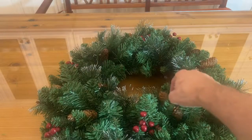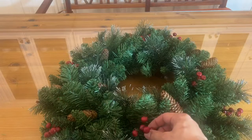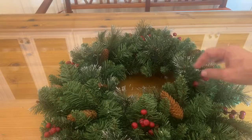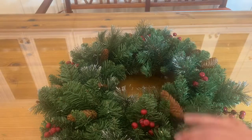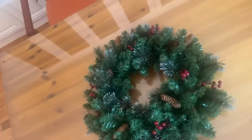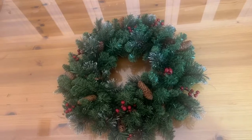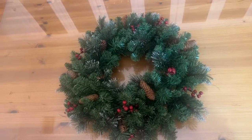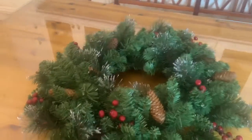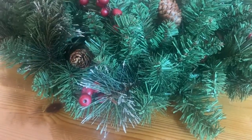I like that it's got these pine cones and these red berries. And I like that it's got the glitter so you don't need garland. This is a beautiful wreath. National Tree Company is out of Cranford, New Jersey, and they make some really fantastic stuff. You can see how lush this is — a really beautiful holiday decoration.